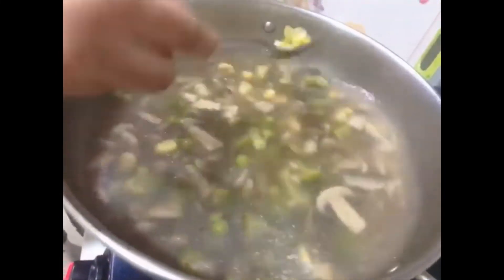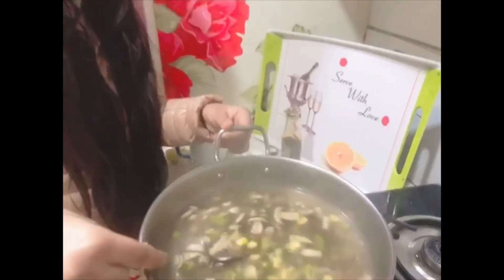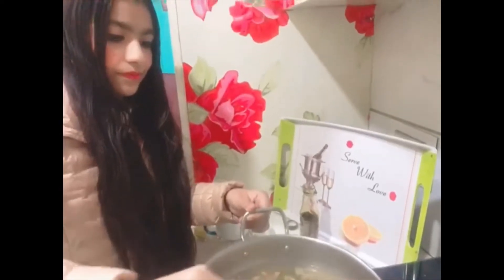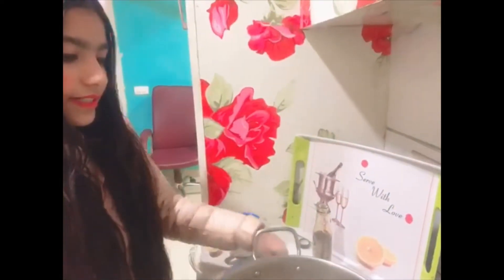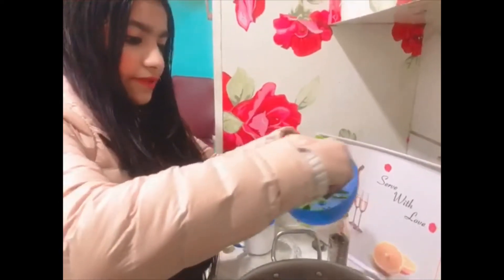As you can see the vegetables are properly cooked and water is also reduced. Such an amazing aroma and beautiful colors. Let's add finely chopped green coriander leaves.